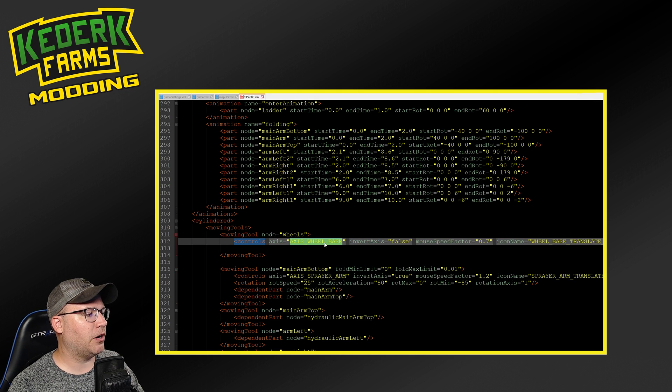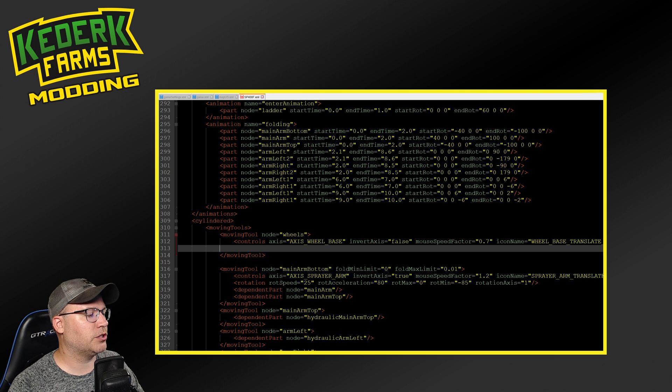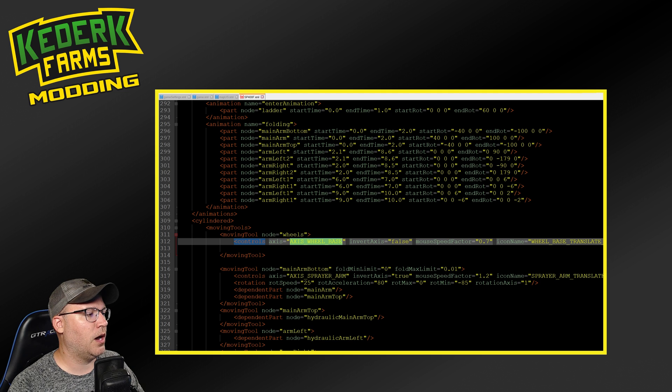In the base game, there are already several mods that have the ability to spread the axis wheelbase. I am going to use that as my axis, and this is really going to determine which control in the game you're going to map this to. If you're looking to use this same technique for things like pickup trucks, opening the hoods or doors on mods, you might want to find a different axis if this is one that's already been used, so that you're not overlapping the same controls. In our case, we're going to not invert the axis. We're going to take a mouse speed factor of 0.7 - this seems to be pretty common for this kind of thing. And then there is actually an icon for wheelbase translate x, which is going to be the little icon that shows the wheels moving in and out.